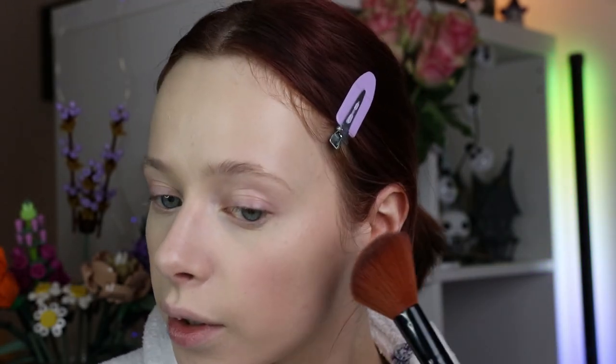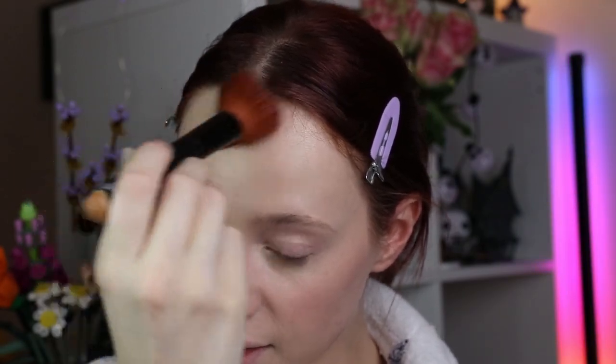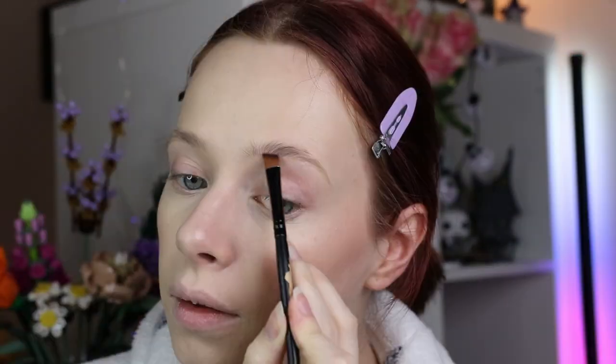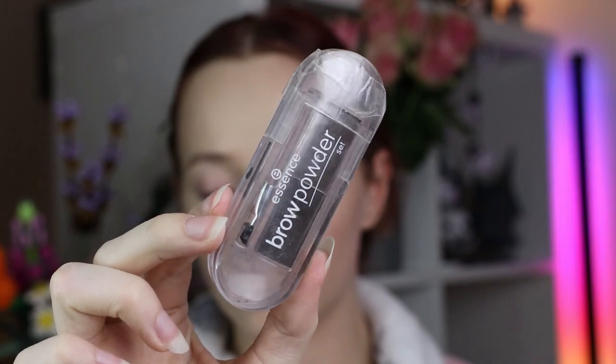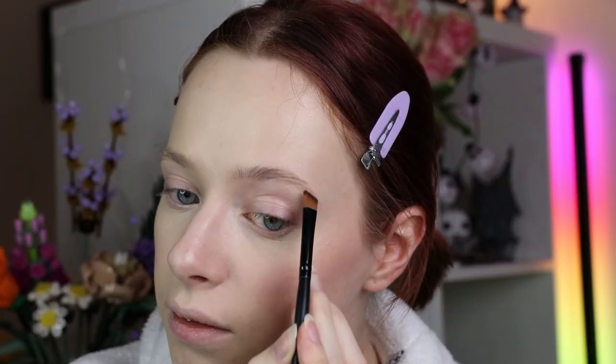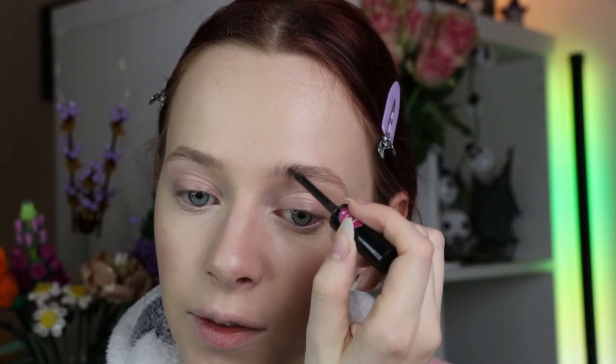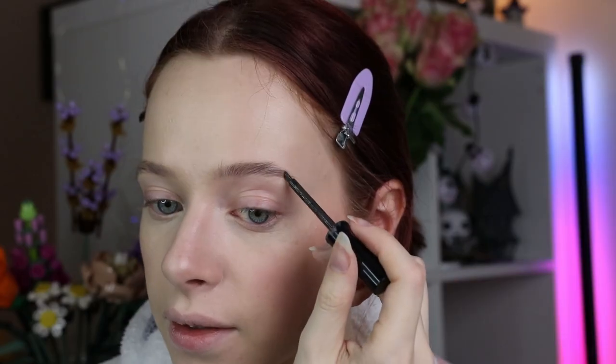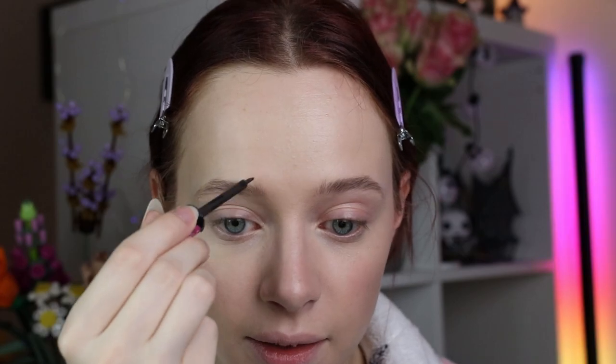Let's go in with a nice and glowy bronzer just to get some color back into my face. I'm using the Essence Kissed by the Light Illuminating Powder in the shade 02 Sun Kissed. Then let's quickly fill in my brows with the Essence Brow Powder Set and then set the hairs in place with the Essence Brow Like a Boss Ink Brow Gel, adding some color to the hairs to create nice fluffy brows.